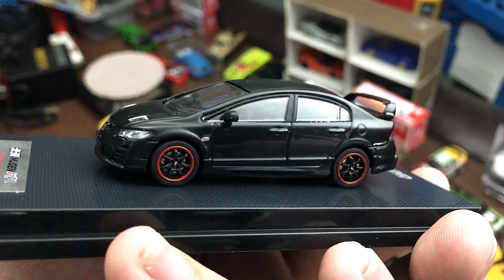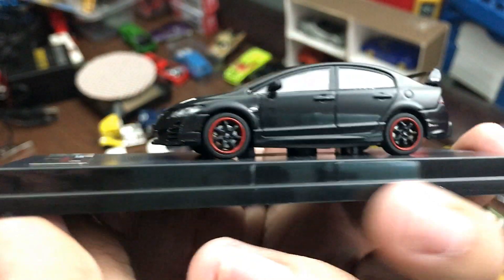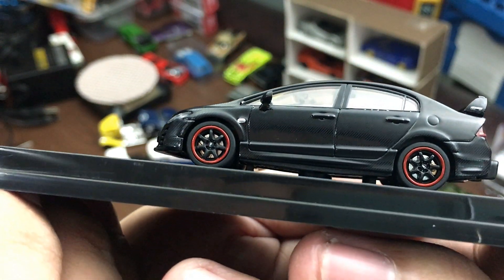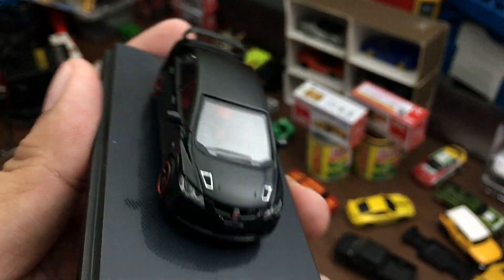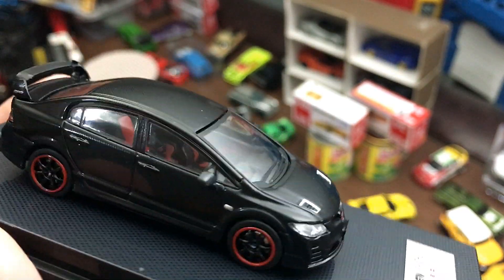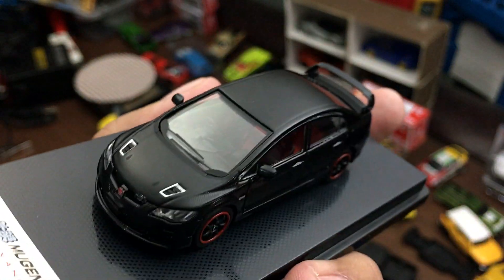Lovely rims with a red lip — six spokes right there. You can see the caliper detail and the brake details, really awesome. Check out the interior — you can see the details too: racing seats that are detailed in red and black.